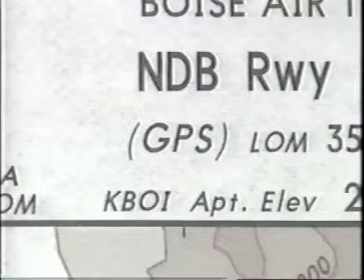However, if GPS is shown in parentheses, the underlying nav equipment is required to be installed and functional, though the pilot need not monitor anything but the GPS receiver.